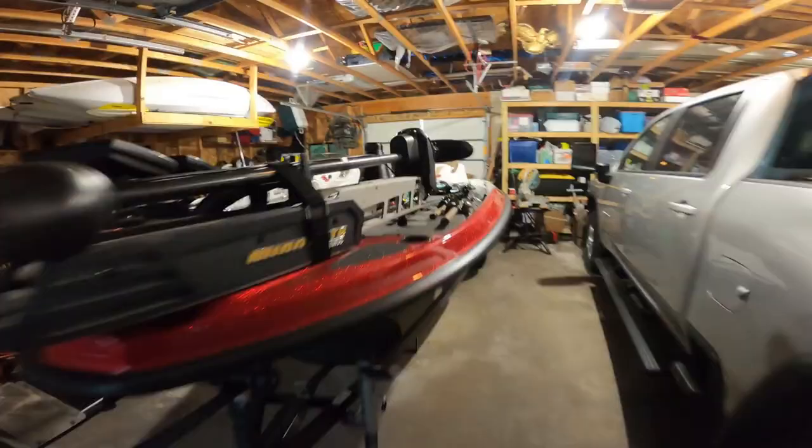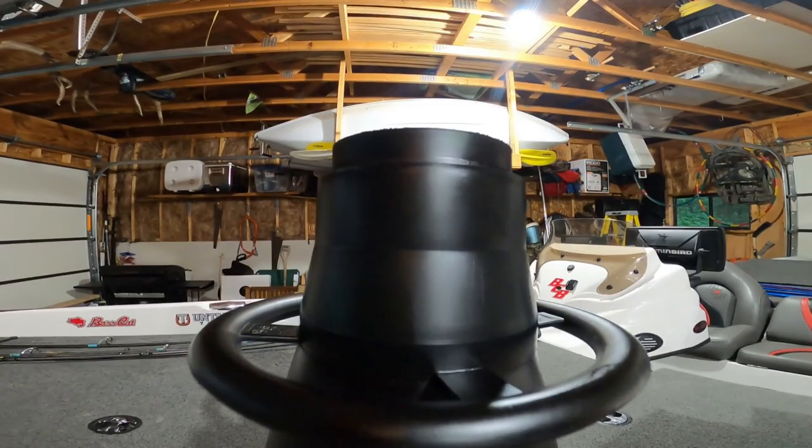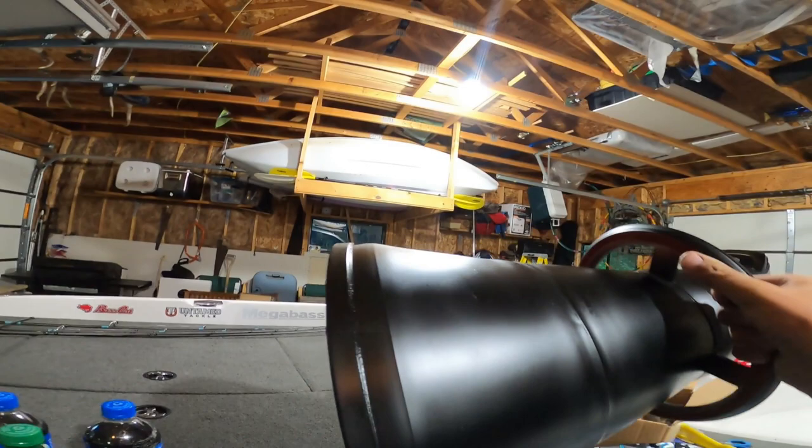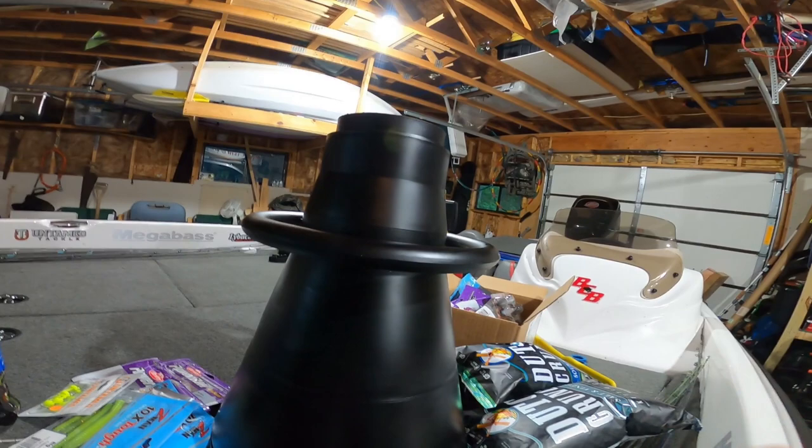Here we go guys — the finished product. Boom, looks super sweet! Nice black matte finish. Got her all decked out — it's gonna work awesome for those smallmouth out on Saginaw Bay hopefully, and anything in the future when I'm doing some smallmouth fishing. That's how it's done.